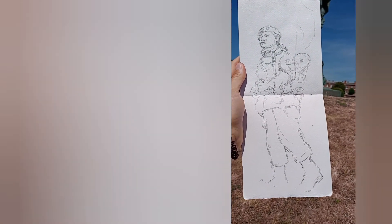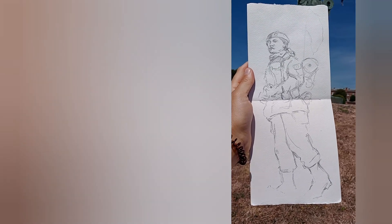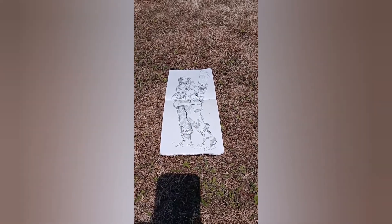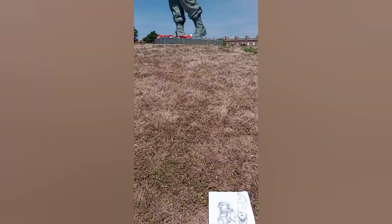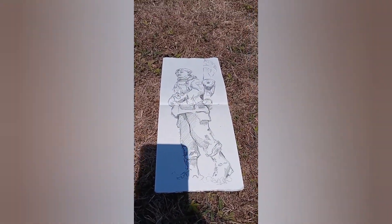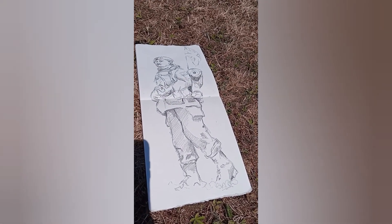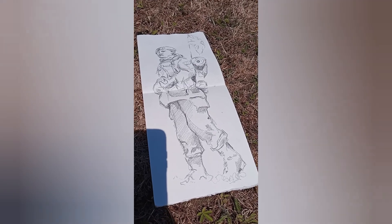I don't have my tripod with me, so I'm just going to carry on and send a few little clips. That's where we are at the moment — probably about eight minutes in. I don't usually do quite such a vigorous sketch; in fact sometimes I don't use a pencil at all. But this time around, because it's quite a complex subject, I want to make sure that I'm getting the shading right.